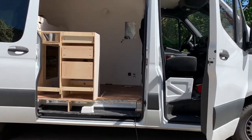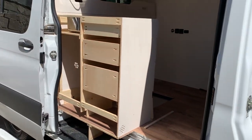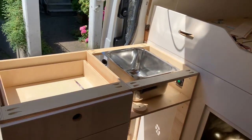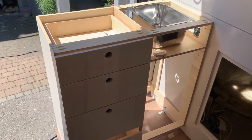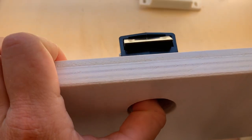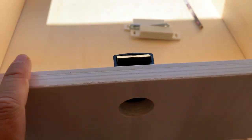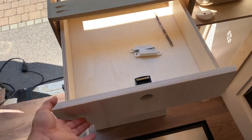A little update on what I finished yesterday. I'm working on this kitchen cabinet and basically what I did is I finished mounting the drawers. There's a special lock mechanism — if you push in this hole, it actually unlocks this thing here. So the drawers won't be sliding out while I'm driving. I mounted the magnets on these doors.